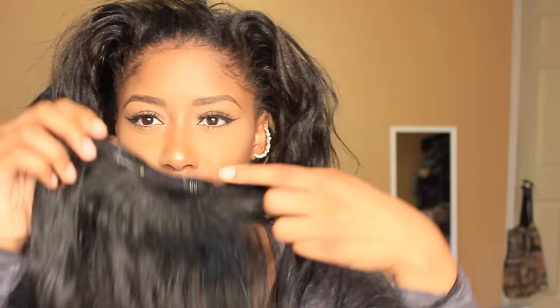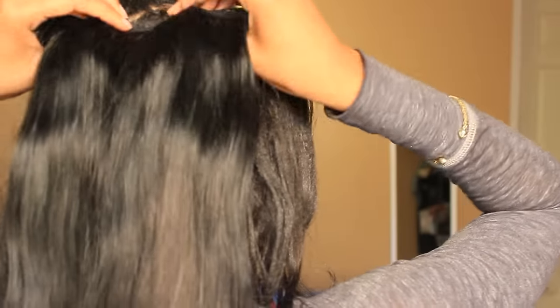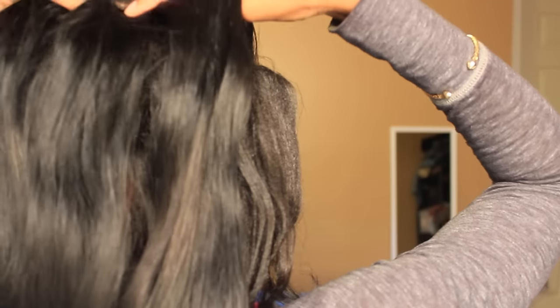Now I'm just gonna brush all my hair back, then I'm gonna take the longest track I have, which has four clips in it. I'm gonna brush it, then place it in my hair — placing the clip pins upwards instead of downwards, in the opposite direction, so that it's easier to put in a ponytail.